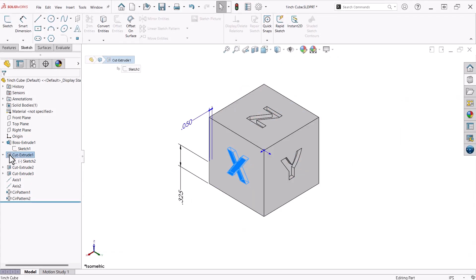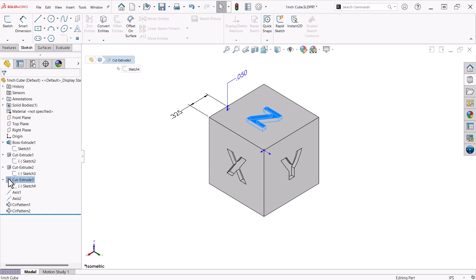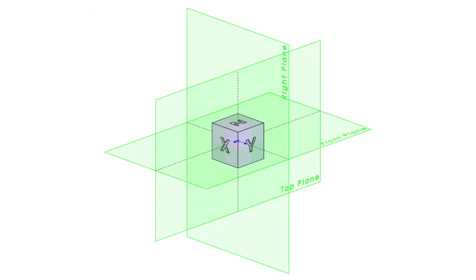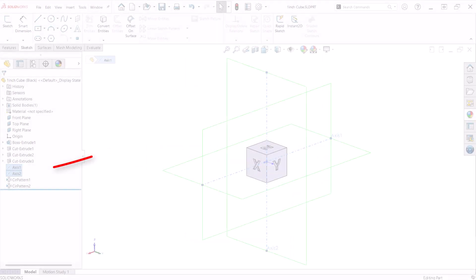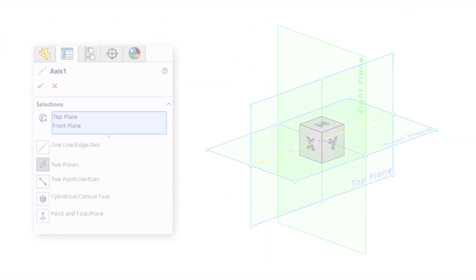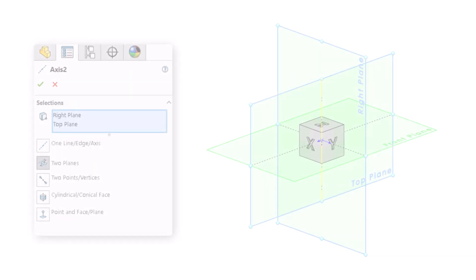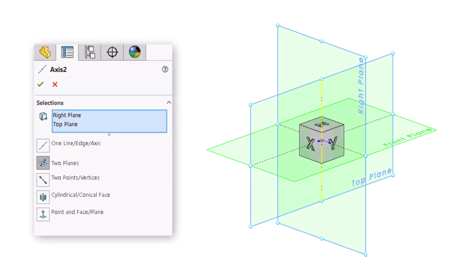Next, I place a sketch with text representing the axes on three faces for X, Y, and Z. The reason I created the cube with a center rectangle extruded with the mid-plane extrusion is that it conveniently puts the origin at the center along with all of the planes naturally. At the intersection of the appropriate planes, I insert two reference axes to use for circular patterns. Axis 1 is created with the top and front plane. Axis 2 is created with the top and right plane.